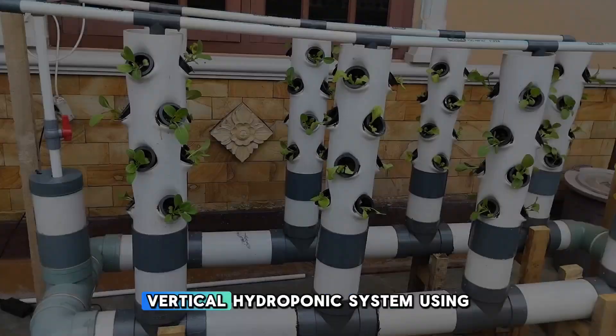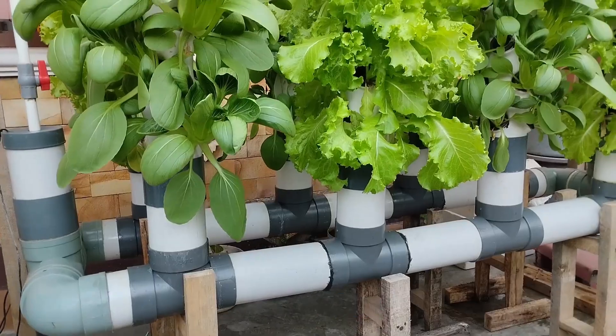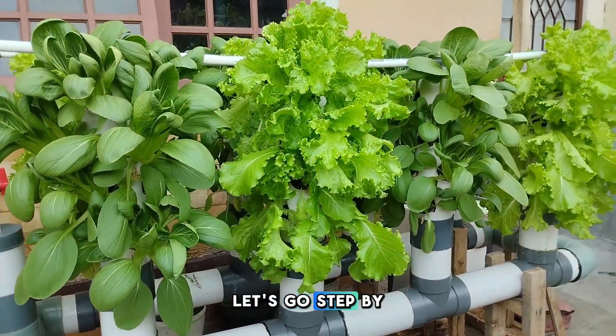Today, we're going to build a two-tower vertical hydroponic system using 4-inch PVC pipes, each 50 cm long. Let's go step by step.